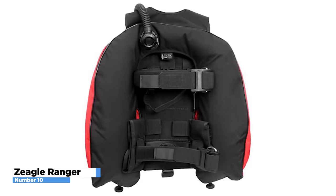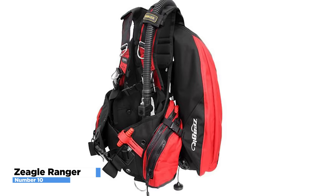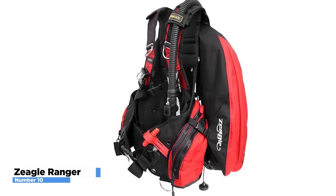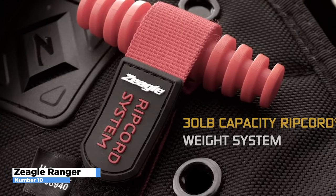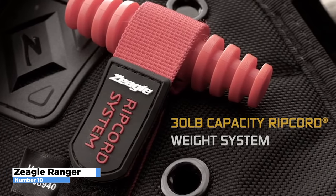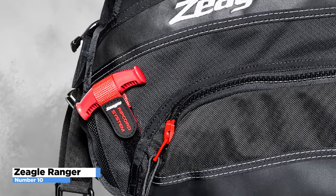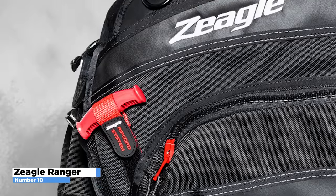Interchangeable components allow Zeagle to custom fit a buoyancy system to your body and your style of diving. Waist size, chest size, and torso length are fitted independently. Meanwhile, Zeagle's unique grip cord system enables users to loosen weights from both sides with a single pull. Zeagle's one-handed operation is simple and effective — just what you need in case of an emergency.